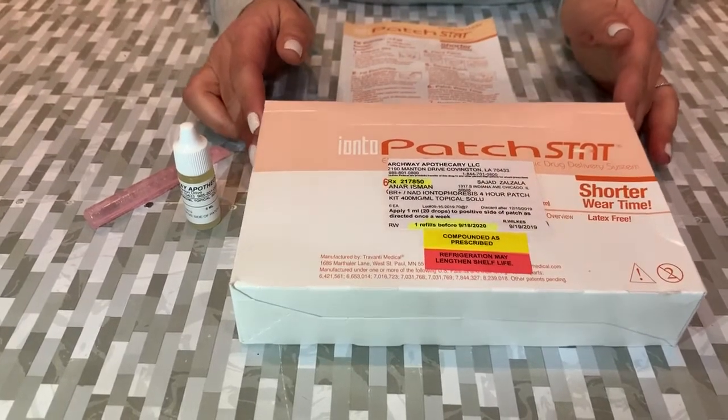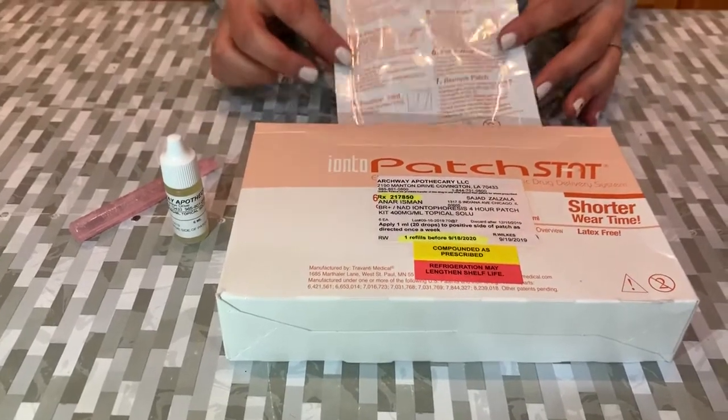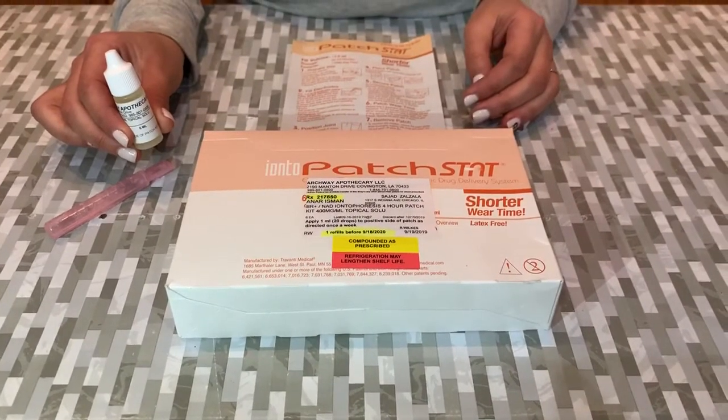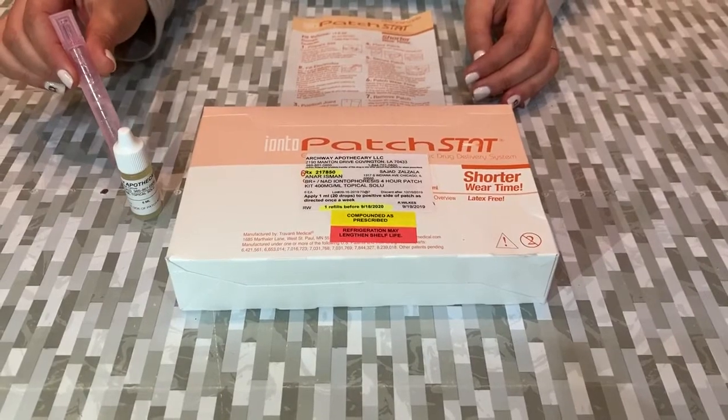I wanted to show you how to use this NAD patch kit that comes with six patches, one 6 ml NAD solution vial, and six tubes of the saline solution.